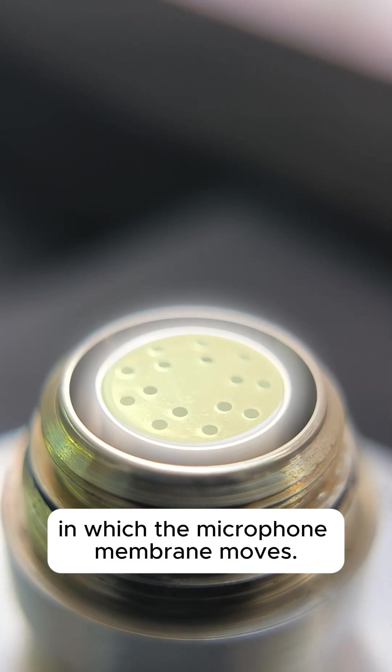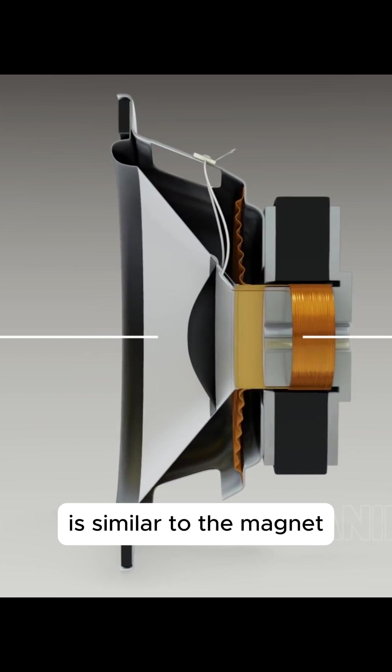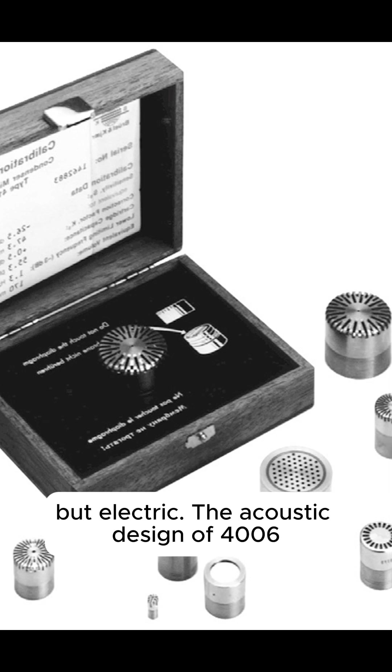It creates a field in which the microphone membrane moves. In its role, electret is similar to the magnet in dynamic microphones and speakers — only the field of electret is not magnetic, but electric.